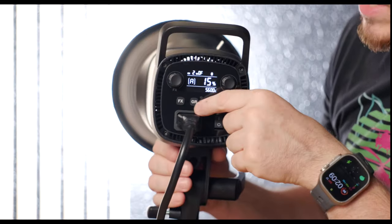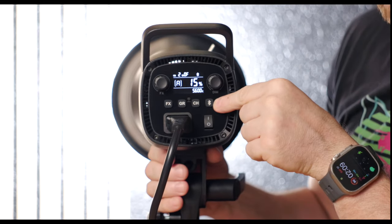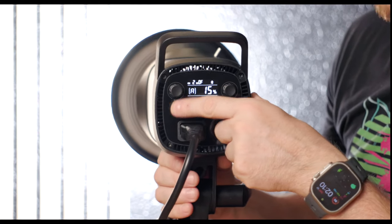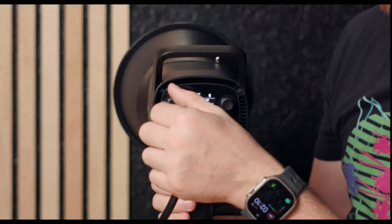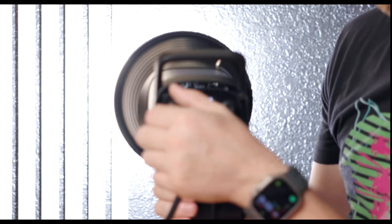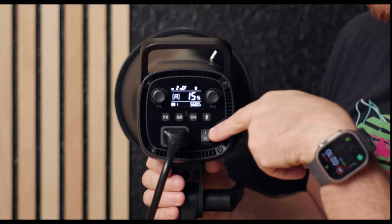We also have a special effects button that lets you cycle through eight different special effects. There are group controls to group multiple lights together, channel and Bluetooth functionality to connect to the Godox Bluetooth app. The special effects function knob lets you cycle through options like TV, light bulb, paparazzi, fire, and more. And of course there's the on/off button.